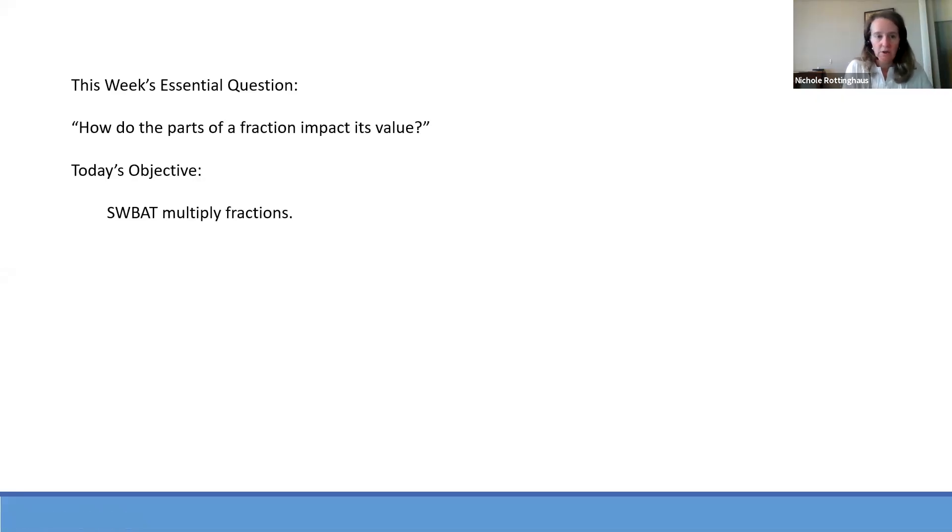Now let's talk about today's objective. We're still thinking about the parts of the fraction and how that impacts its value — how the different operations, addition, subtraction, multiplication, and division, are changing the value of the fraction. Today, we are going to multiply fractions. We'll be multiplying positive fractions and negative fractions, positive times negative, negative times positive, and negative times negative. The good news is when we multiply fractions, we follow the same rules for multiplication that we did with integers. Before we do that, let me get my whiteboard up and we'll talk about what multiplication of fractions really means.